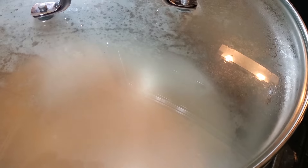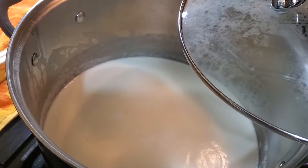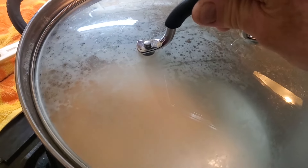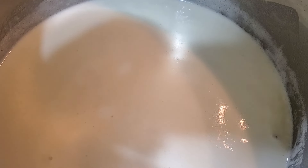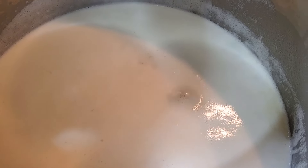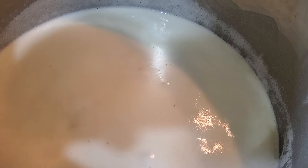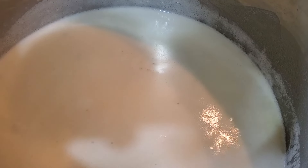Once it starts to boil a little bit where I start seeing bubbles, we'll turn the heat down on it and let it simmer for a good while. Now you can see it's starting to bubble. We don't want it to bubble much higher than this. Whenever it bubbles faster, we'll turn it down. As it heats up, it's going to start bubbling quicker. As long as the fat and water are in there, it's going to be more active to boil. Once it starts cooking that out, it'll settle itself down.